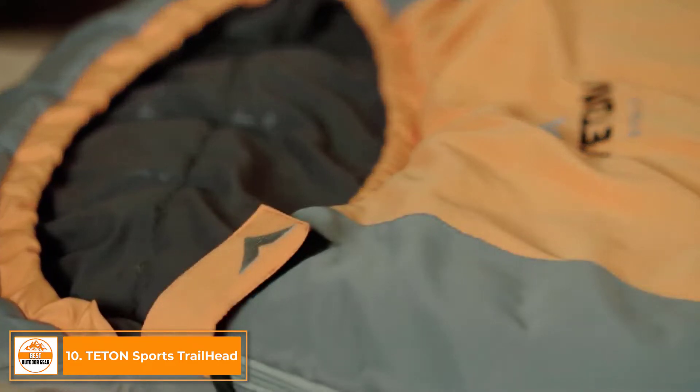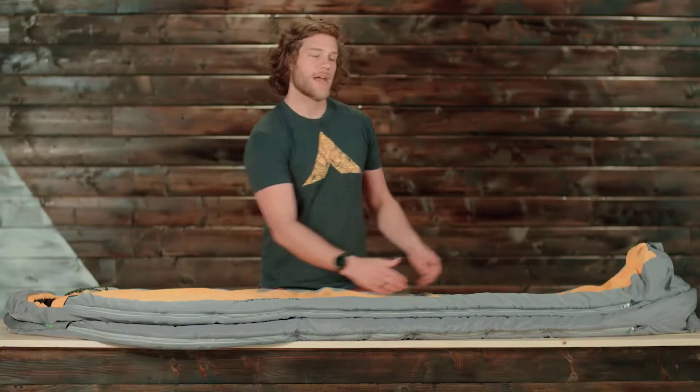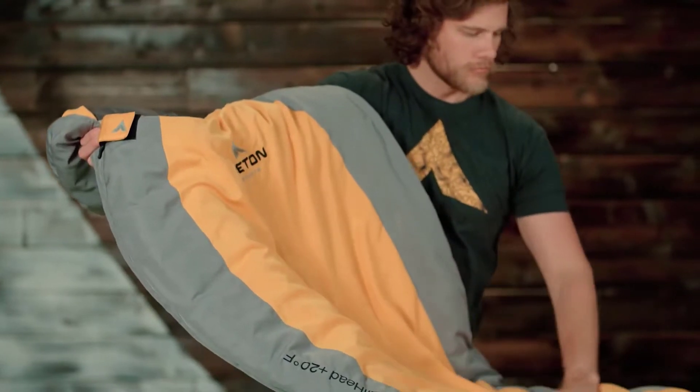This is a plus 20 degree Fahrenheit ultralight mummy sleeping bag. It's 87 inches long, 32 inches wide at the widest point, and 22 inches wide at the base of the bag. It comes in multiple color options to suit your style preference.